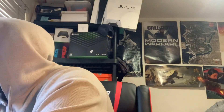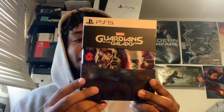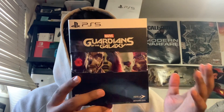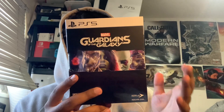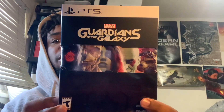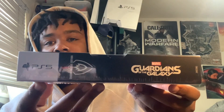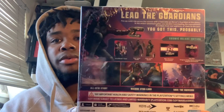Now let's get into this big thing right here — Marvel's Guardians of the Galaxy. This is huge. It comes with a lot of stuff: the steelbook, two outfits, the mini art book, and the original video game soundtrack. Here's the front of the case — I'll show you guys without the glossiness after I take off the wrapping. Here's the side, here's the back with all the included items, and here's what comes with this edition.